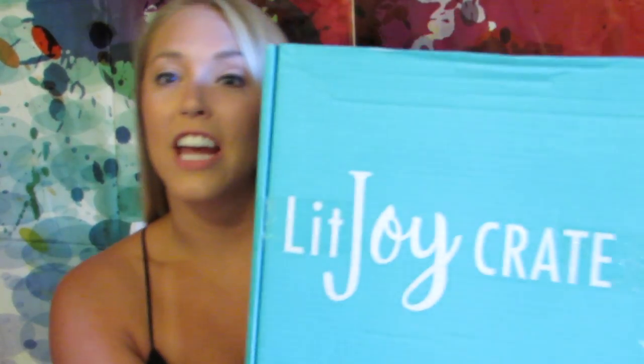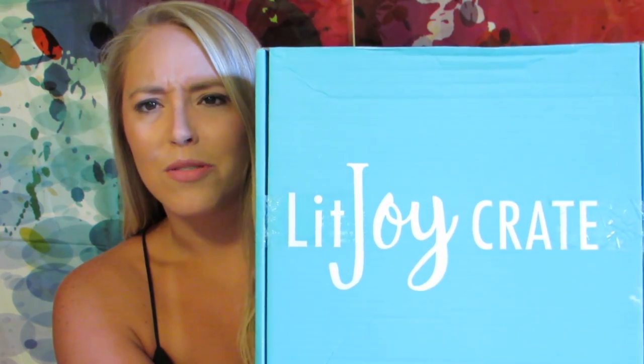Hey everyone, every day I'm following new teachers on Instagram and YouTube and gaining new ideas for my classroom and instruction. Before I went on vacation, I found this company called LitJoy Crate — someone on Instagram or YouTube recommended it, so I decided to look it up online and give it a try.